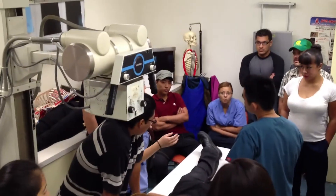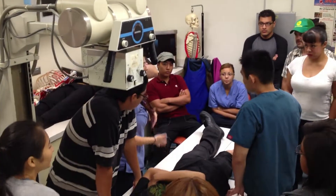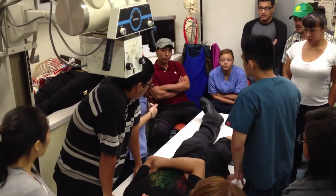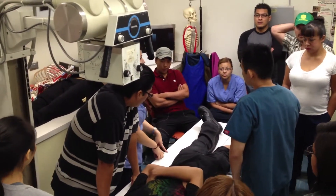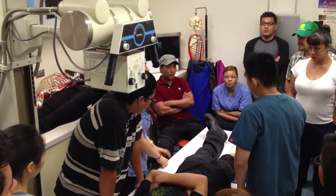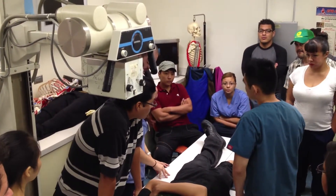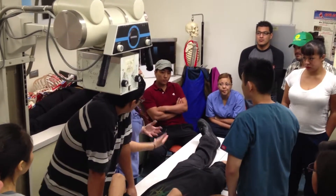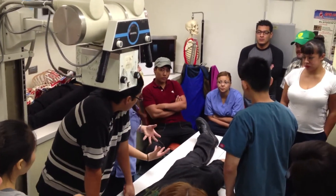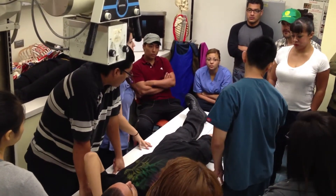It says anything more than 10 centimeters requires Bucky. It honestly depends on your department. Most departments we've been to want these done with the Bucky — I think the technique looks better. It's just more mass. As you put the grid on or go with Bucky, you need to add a little bit more technique to it. But it gives you a better image. I would get used to using the Bucky.